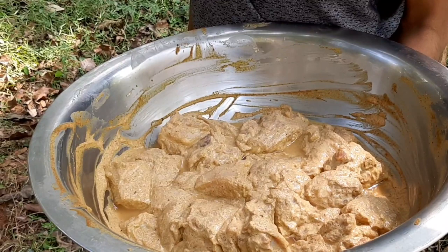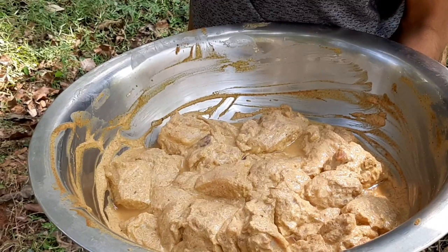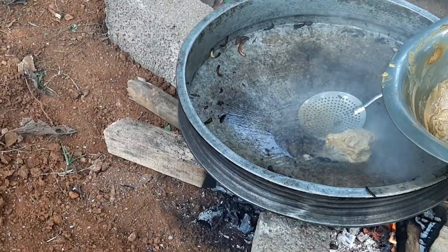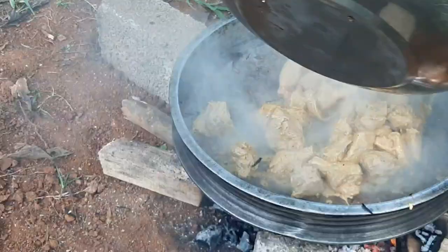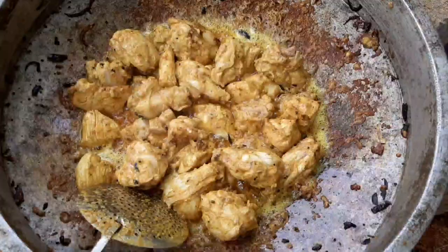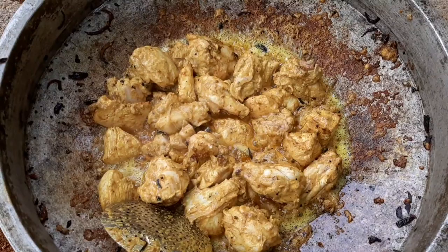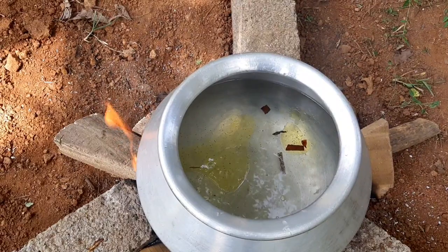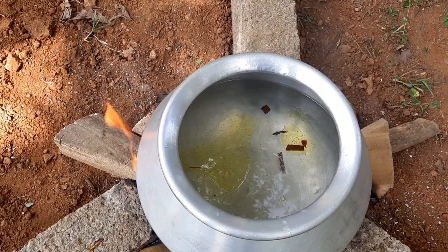We are going to fry the onion. Let's fry the chicken. We have a little bit of a curry.